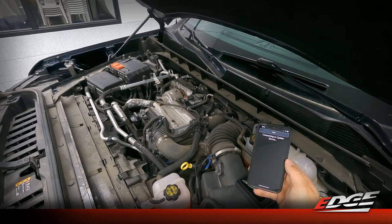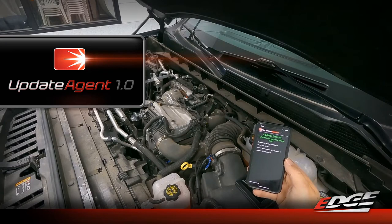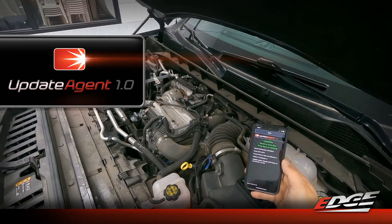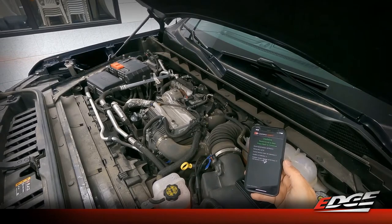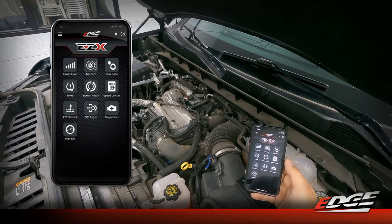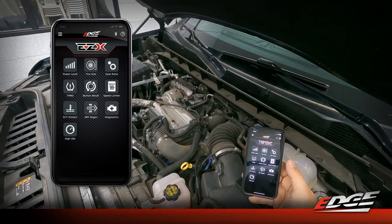The app connects to the server and if you don't already have an account with the update agent software, it's going to ask you to create one. It'll detect the serial number and part number on the device - the 22710 for this application - and confirm the device is up to date. Press the back button to continue the sync. We've now entered the main menu of the app and can start going through the feature set. We'll move the camera into the cab for better lighting to talk through all the features and controls.